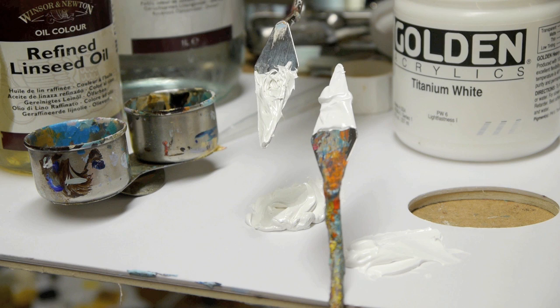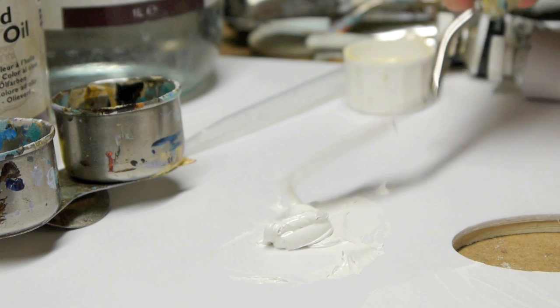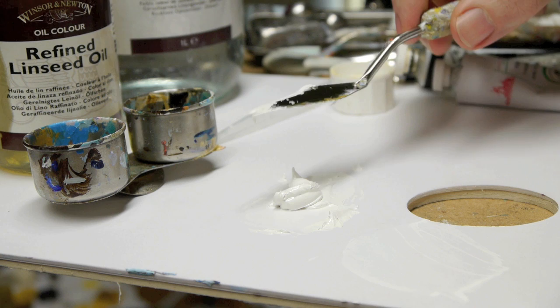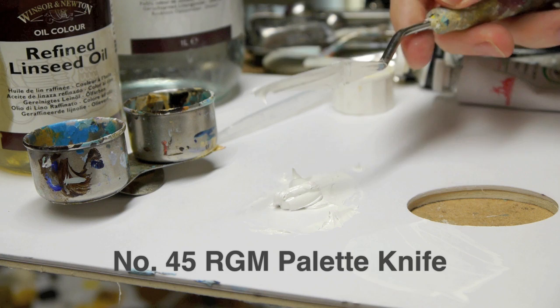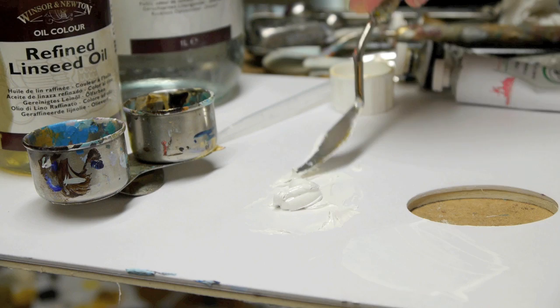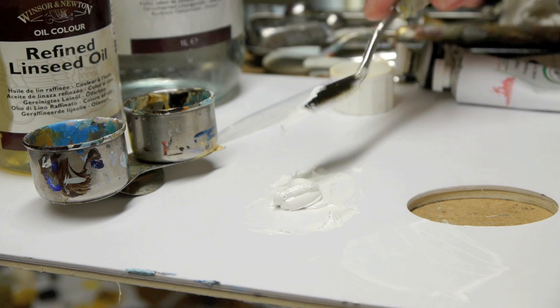When I'm working I prefer to use a palette knife that's got a hard edge on it, like an angle to it. This is a number 45 by a company called RGM — I think they're quite a standard palette knife and I've found them very very good. They've never snapped or broken on me. They've got a nice flexibility in them and you can mix with them very well.